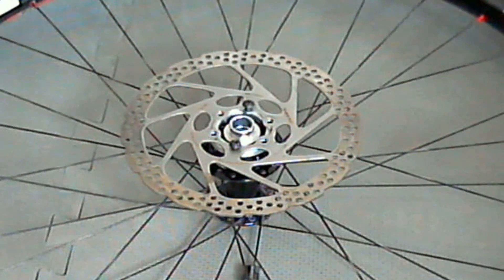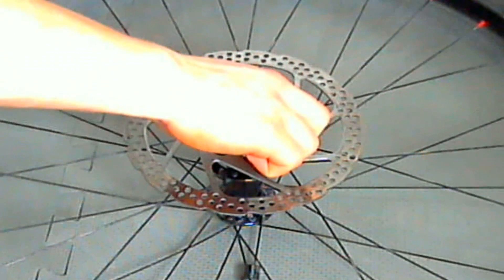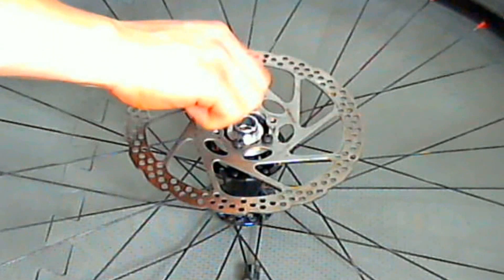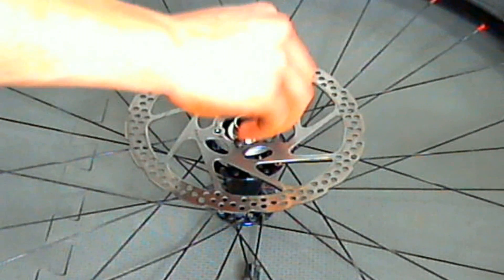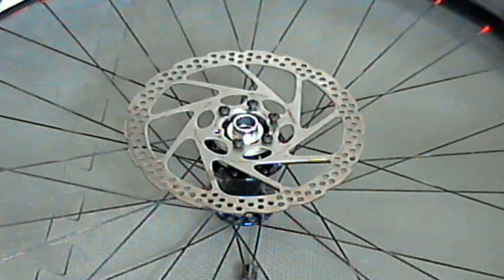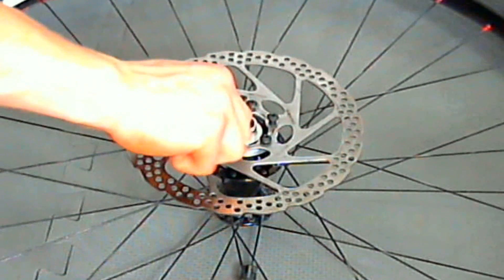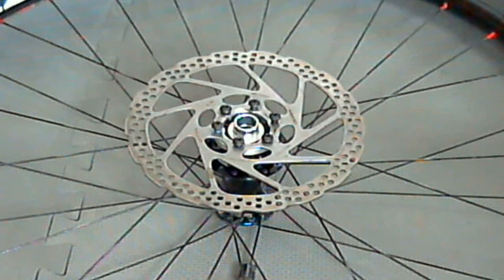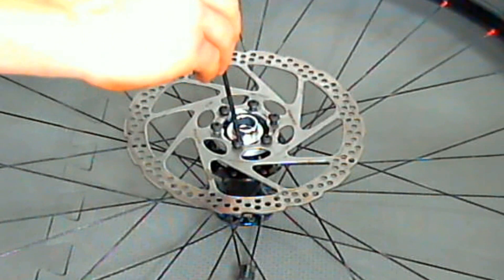By putting the 5mm spacer behind the rotor, it allows the rotor to have better alignment with the brake without having to re-dish the wheel, which is another option but a more time-consuming and difficult procedure. This is very simple and very effective. We've already tried this out on some of the boost forks and they've been really solid.